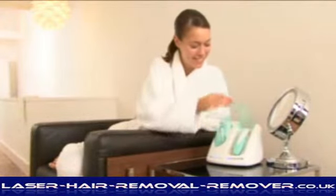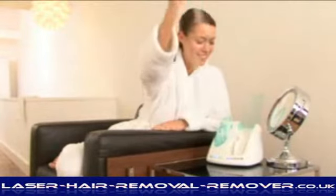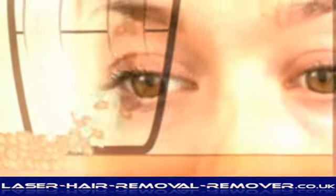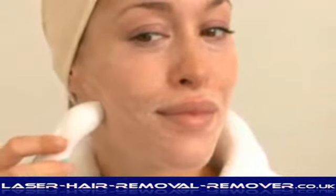Crystal Renew is an advanced microdermabrasion system using vacuum technology to deliver an effective steady stream of natural crystals directly onto your skin. Crystals come into contact with the skin, lifting away dead skin cells to be sucked up through the wand and into the filter canister. Subdermal circulation is also increased to accelerate and promote the natural rejuvenation of skin cells.